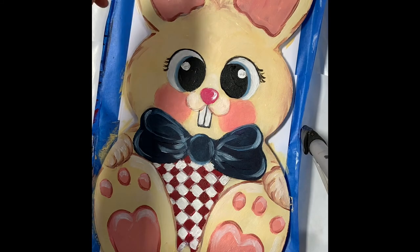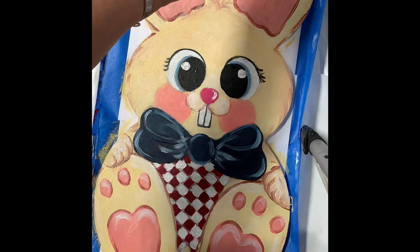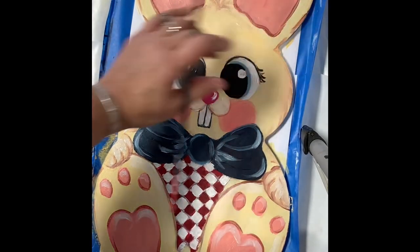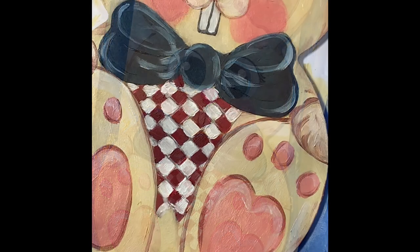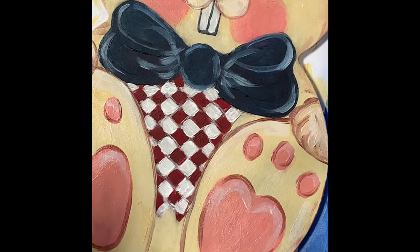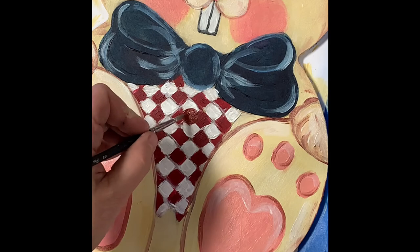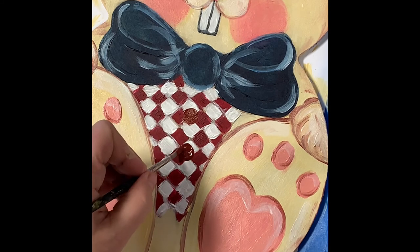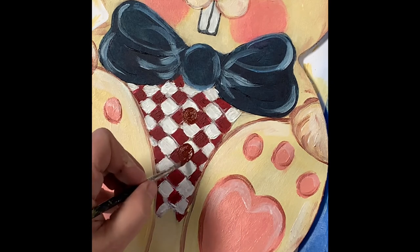I can put a little highlight on the inside of the ear up here, and then it gets darker as it goes down. All right, let's give this a quick dry. I just realized as I was doing it that I didn't add his little buttons on his vest, so I'm going to put a couple of these in here quick — just making little circles. We're going to have to do something to make them stand out a little bit because they're definitely too close to the red in color.